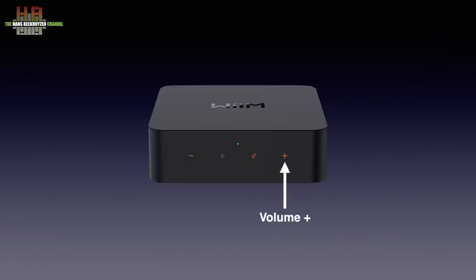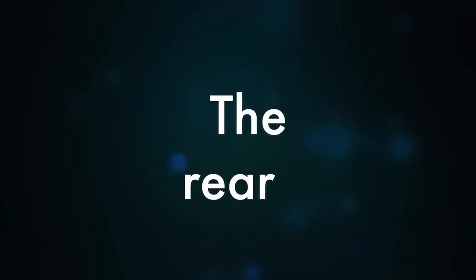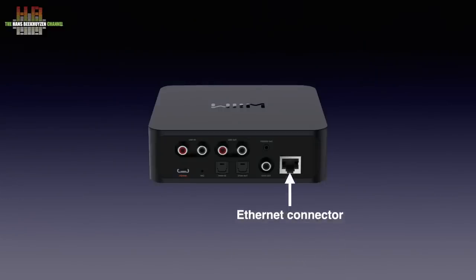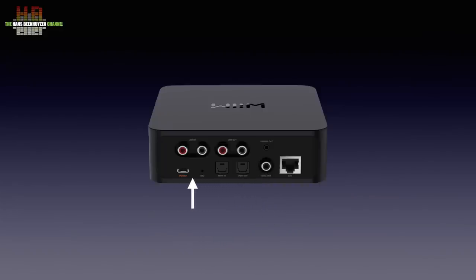The presets can be created in the app to have direct access to your favourite playlist or internet radio station. On the rear we find the network connector, a SPDIF output on RCA, a trigger output that can switch on a power amplifier with a trigger input, a Toslink output, a Toslink input, a built-in microphone for voice control, the USB-C power input, a pair of analog inputs and a pair of analog outputs. Remarkably the Toslink connections are labelled SPDIF while the RCA digital connections are labelled COAX, as they are normally named SPDIF.